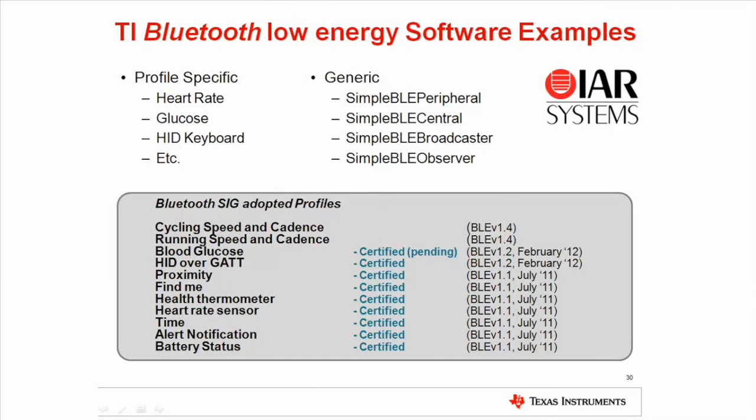The source code for the key fob application, as well as many others, is included in the Bluetooth Low Energy software solution. The sample application we just used is called key fob demo. The application can be modified as desired and is a good template for developing your own custom Bluetooth Low Energy application. There are several other sample applications included in the software solution. Most are profile specific, for example heart rate and glucose. These can be helpful if you are going to implement a specific Bluetooth SIG adopted profile. If you are not going to use a specific Bluetooth SIG adopted profile, a good start is to look at our generic applications which have the prefix simpleble. These implement the mandatory GAT and GAP profiles and also some proprietary profiles.